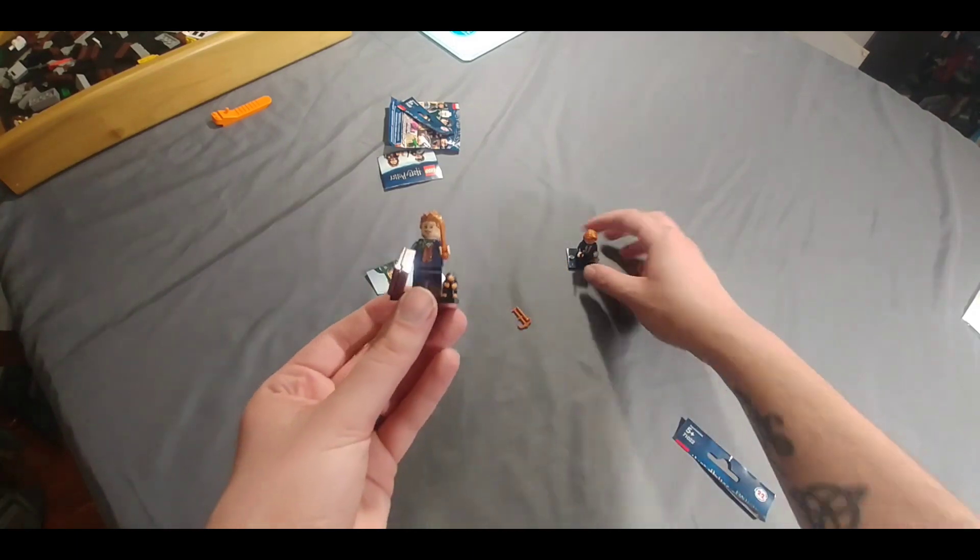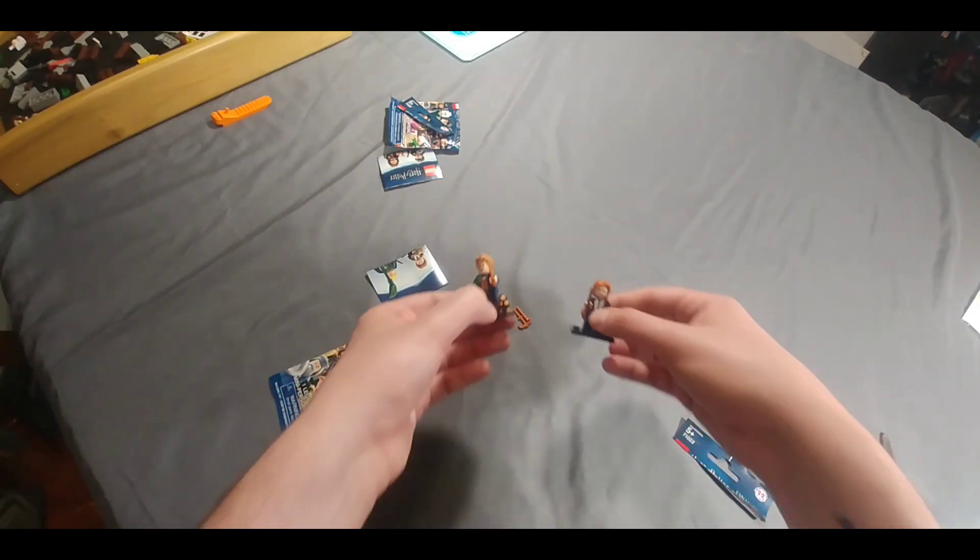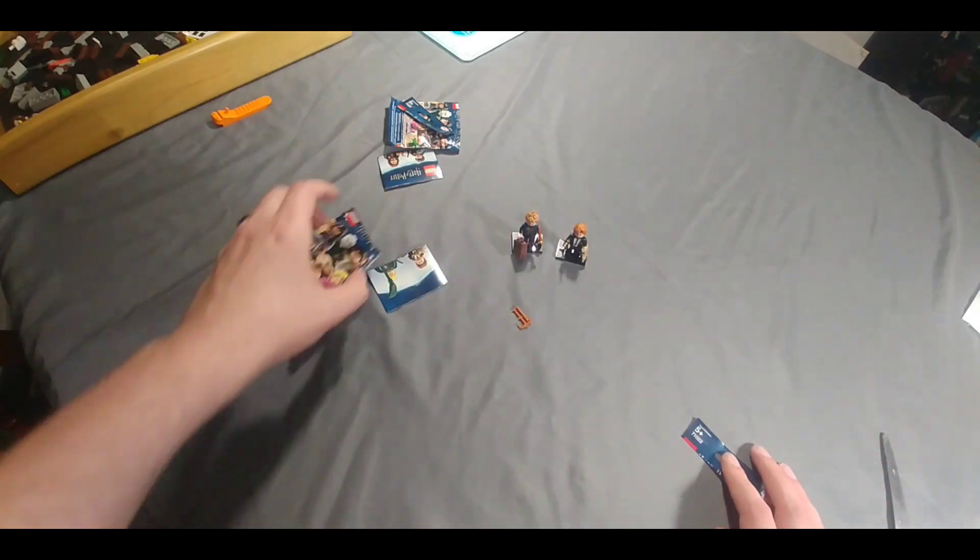Alrighty guys, so there it is. We got Ron and we got Newt Scamander from Fantastic Beasts — the one I've been wanting, so that worked out very well. Hope you guys enjoyed this little video. This weekend we got the Sheriff's Lockup build coming, as well as the Harry Potter Aragog's Lair build. Hope you guys stay tuned for that. Thank you guys for watching and we'll see you this weekend for the next one.